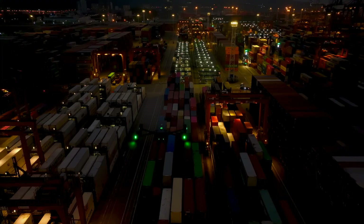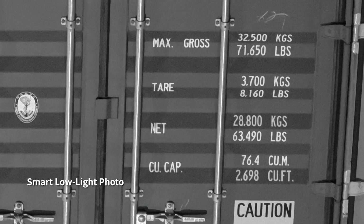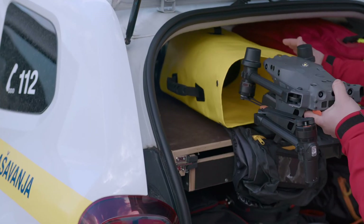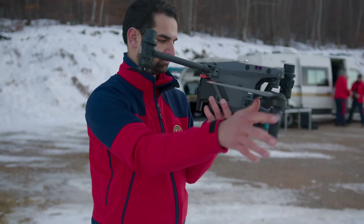When night falls, the M30 is ready. Its low-light FPV camera sees your surroundings even in darkness, so you can work safely and smart. Low-light photo captures clear pictures even at night. All of this power is still compact and portable — it fits in your backpack to go where you go, ready to unpack and deploy in seconds.